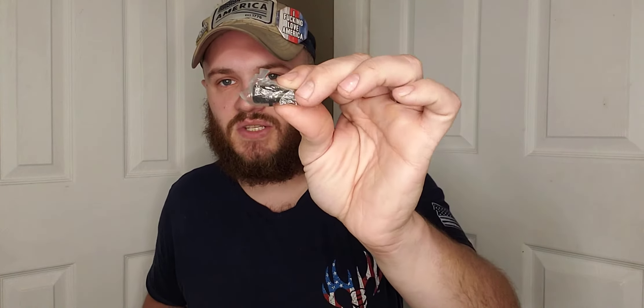It does come with the gun lock right here included in the package. It also comes with a barrel adapter — this firearm is suppressor ready. It comes with that adapter so you can put a suppressor on the firearm, which is a really neat, awesome feature, giving you the ability to do whatever you want with your particular firearm.